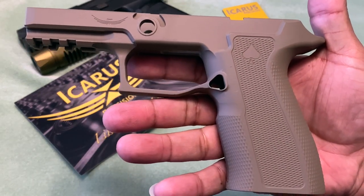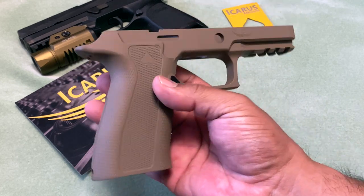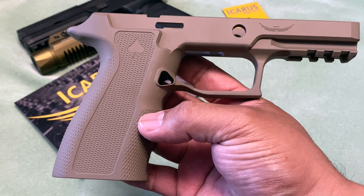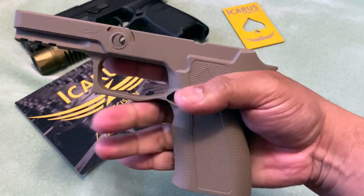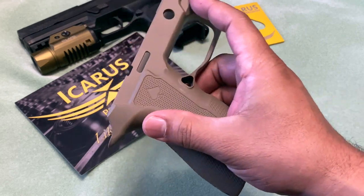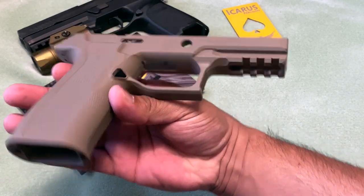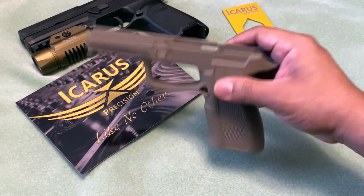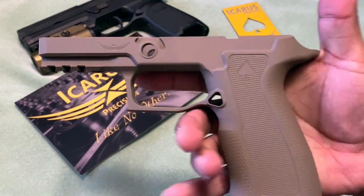As you can see, this one is no exception to the other one, just a bigger one. The machining here is excellent, the texture is very nice, and the grip angle is much better — it feels much better. The cerakote is well done as well, and a good thing is they still have the Picatinny rail here so you can put your light, laser, and everything on this.